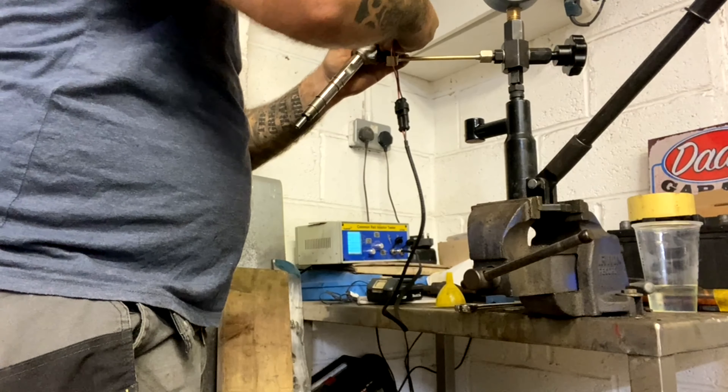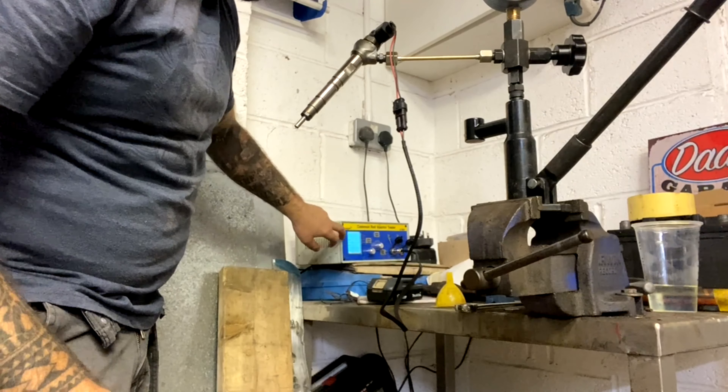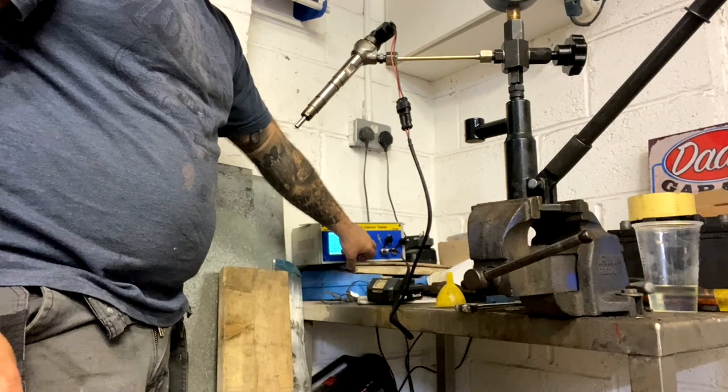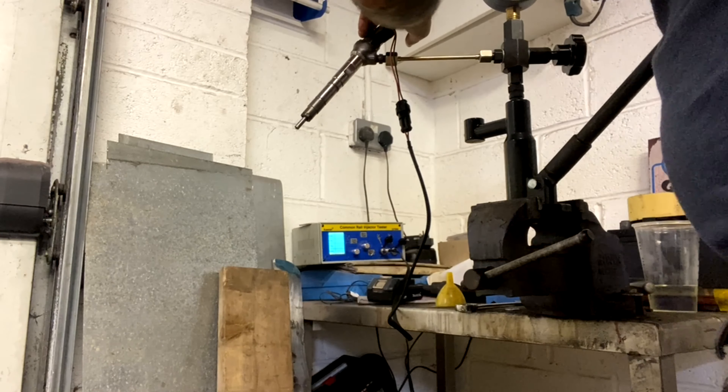Nice and gentle — there she is. I'll turn it on. It's already set — we're on the Bosch non-Piezotronic setting. You can probably hear that solenoid going now.